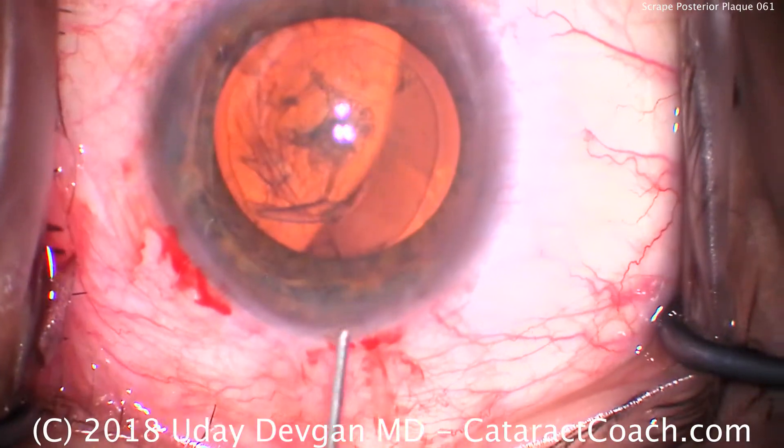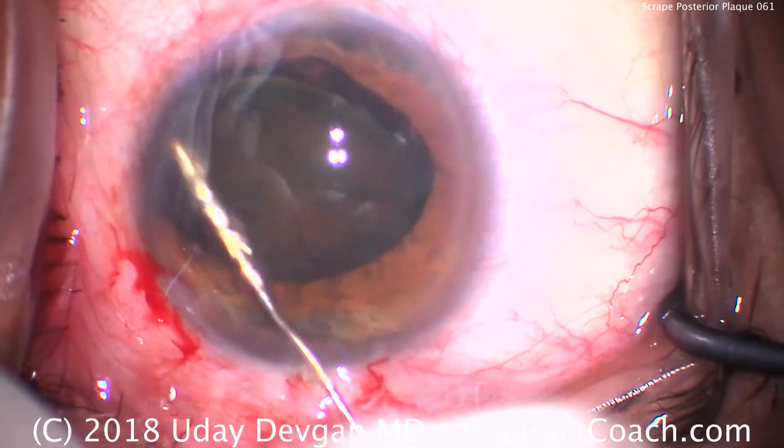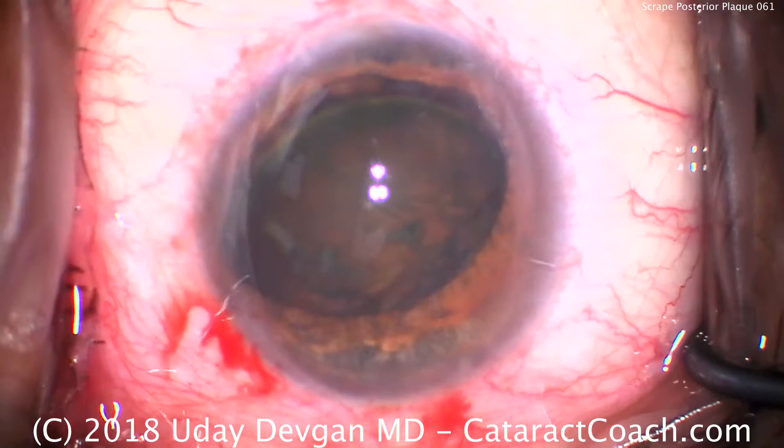Balance salt solution on a blunt cannula for our hydrodissection. We're going to do a few fluid waves. Notice how we tilt the nucleus up out of the capsule bag, and also how we re-inflate the eye with viscoelastic.